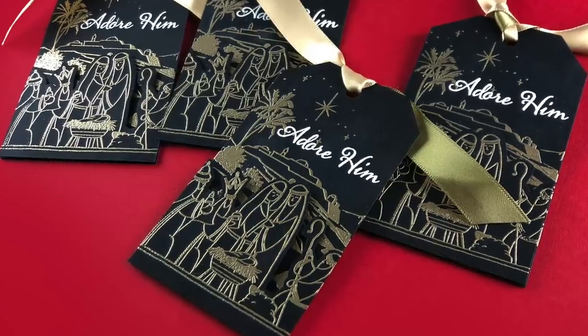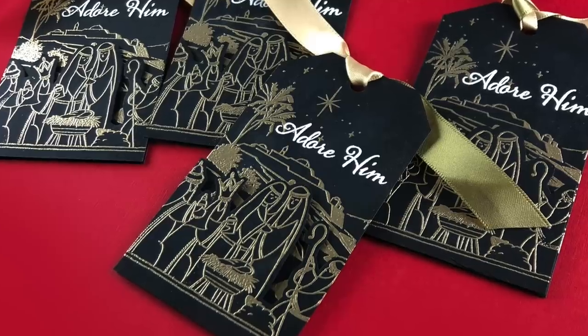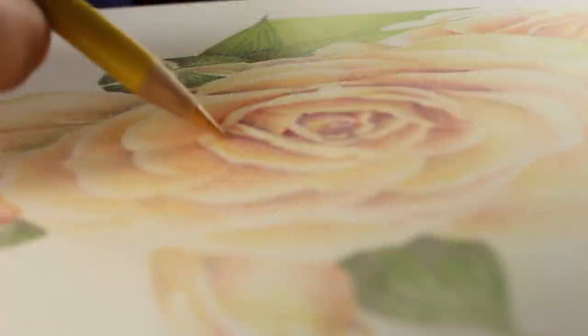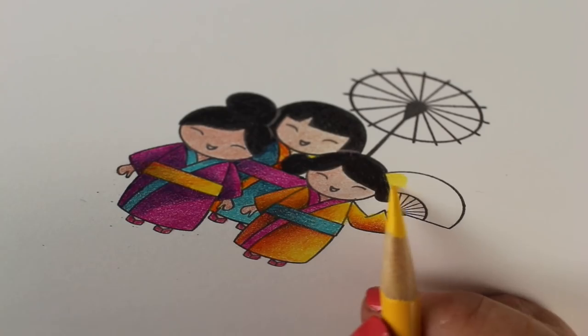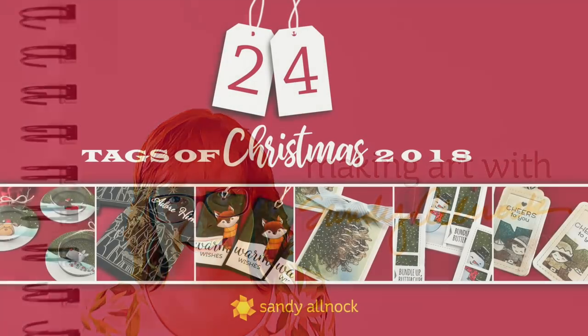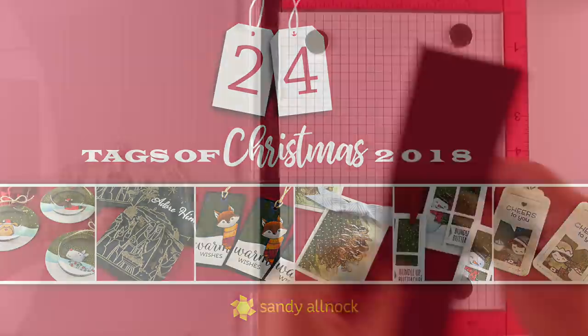Hello there, I'm Sandy Alnohok, artist and paper crafter here on YouTube with the second video in the 24 Tags of Christmas series for 2018. Every year here on YouTube I give you ideas for making tags — I make 24 tags and give them all away. More on the giveaway later at the end of the video.